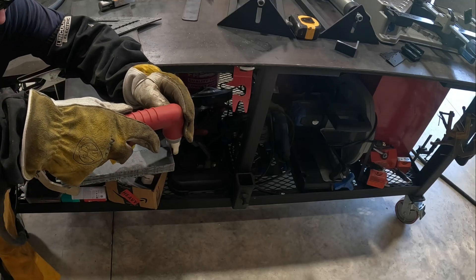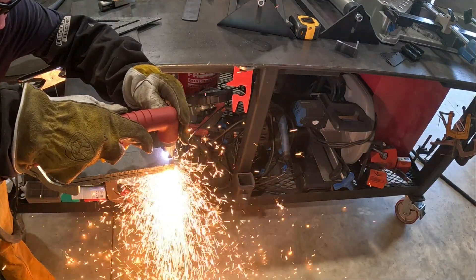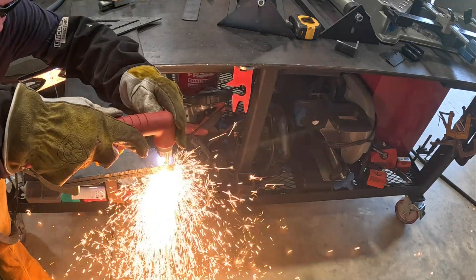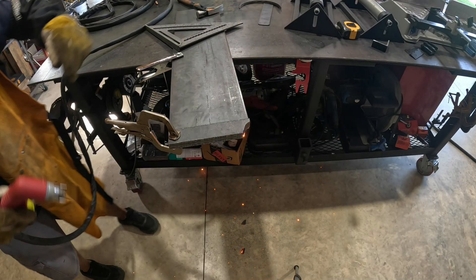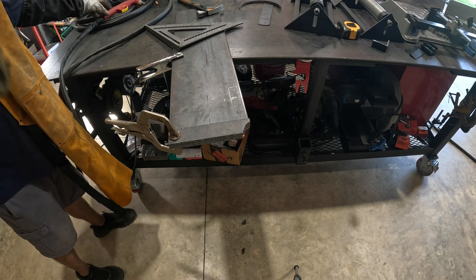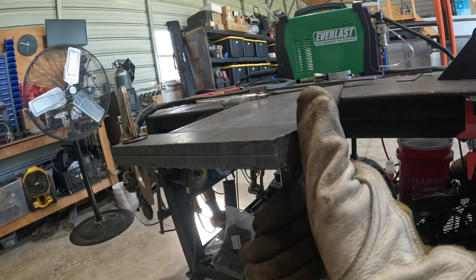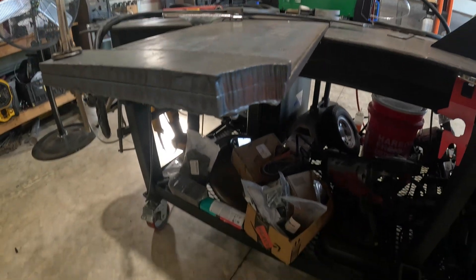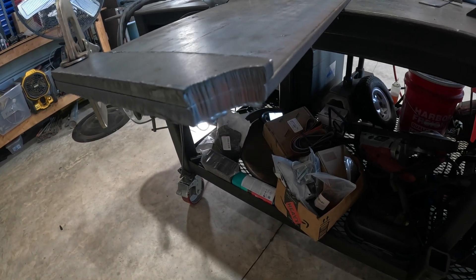Let's see if I've got my settings where they need to be. We just blasted through three-quarters of an inch of steel like nothing. I may have gone too slow or too fast — I don't know, I've never cut material that thick — but three-quarters of an inch, absolutely no problem.